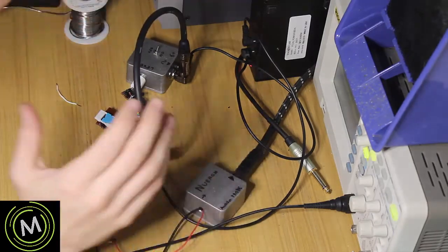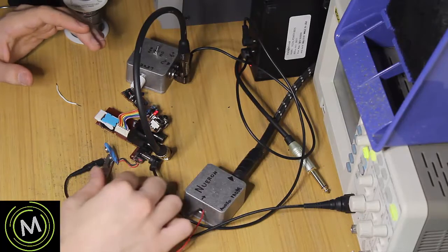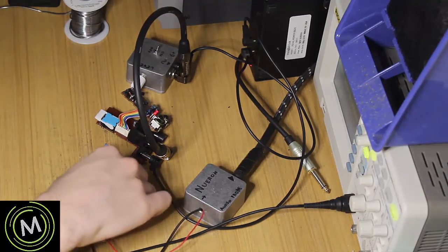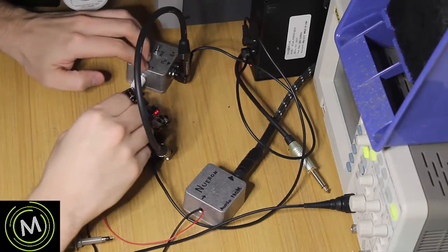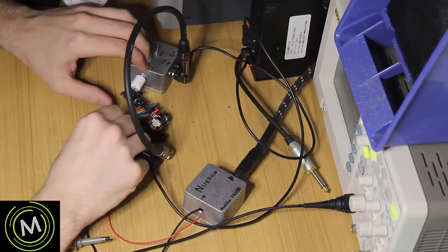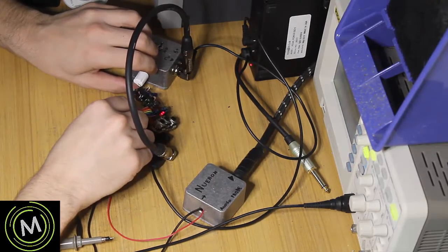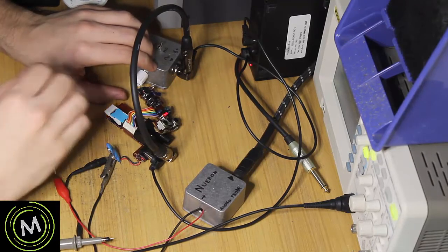I have my signal generator going into the Hash Browns flanger, and I'm using an audio probe to poke around and see where the signal is. On one of the ribbon cables I was able to pick up the signal. Grounding through me and touching the orange cable — you can hear it flanging! That's the sound, and you can change the speed. So we are getting the flanging signal, and it's coming from this board and reaching the daughter board.